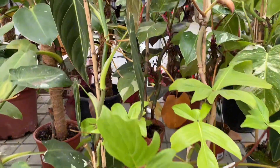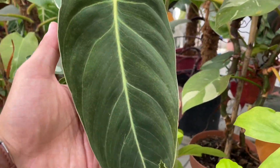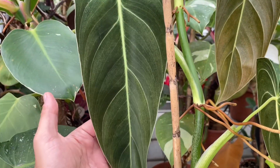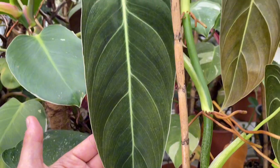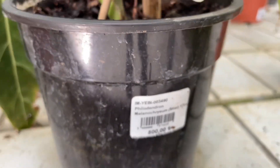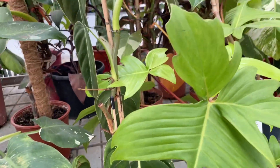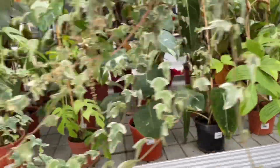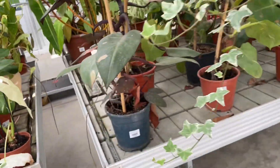Philodendrons need sun, but they would naturally receive dappled light under a tropical canopy rather than direct light. Indoors, set them up by a window that gets bright, indirect light. Too little light can result in leggy growth with lots of space in between the leaves, but too much light can cause many of the leaves to turn yellow at the same time. Only a few leaves yellowing is typically just normal aging.